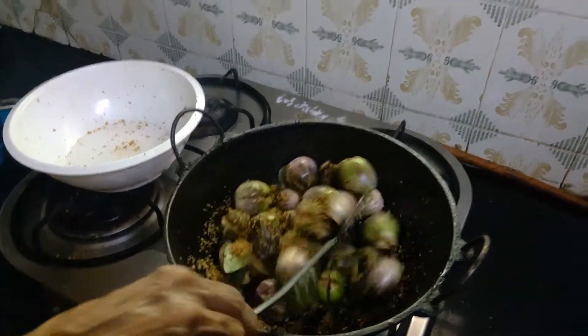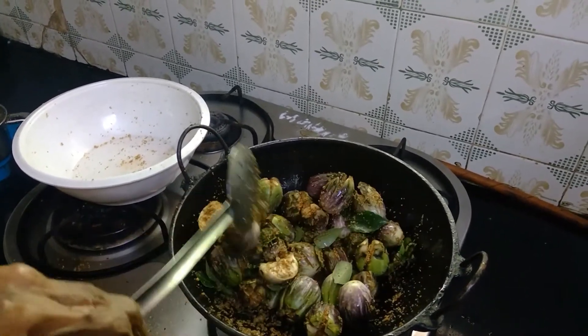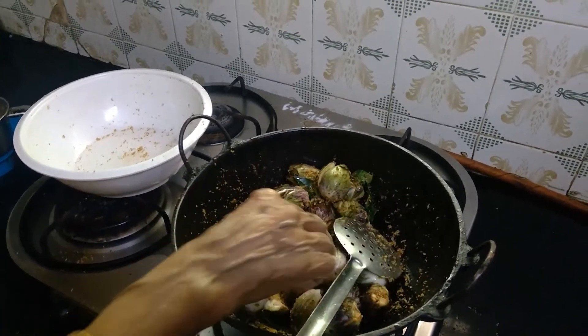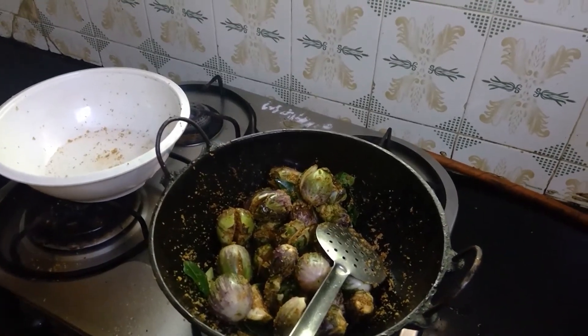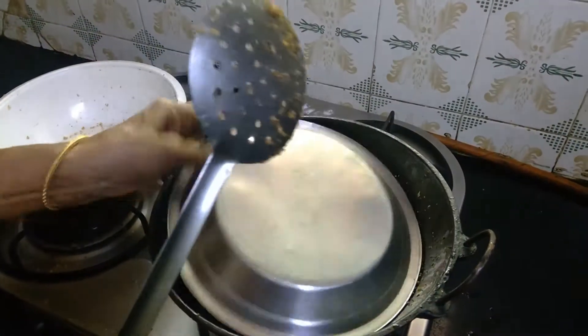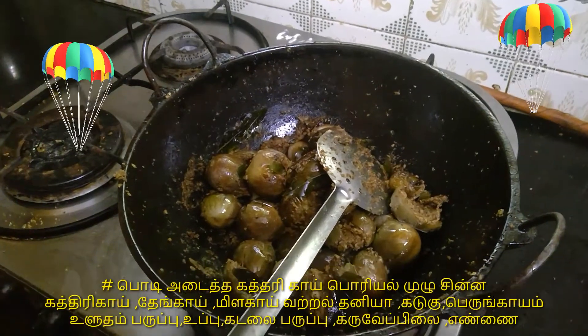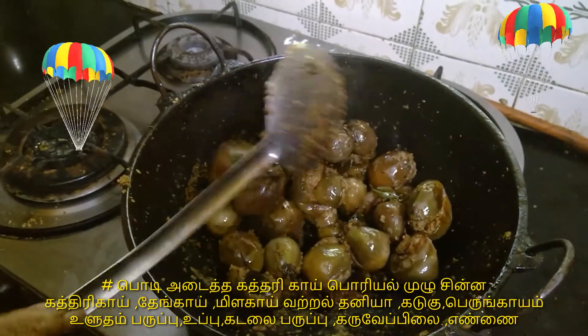We are taking deep water in our food. This is very deep water. I have water. We are going to get water in our food. If you get water in our food, you can get water in our food. Okay. He is ready to go to the food? Yes.